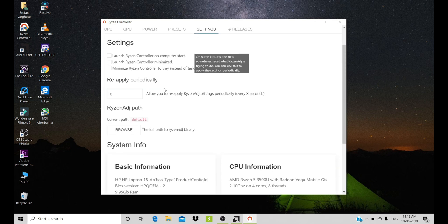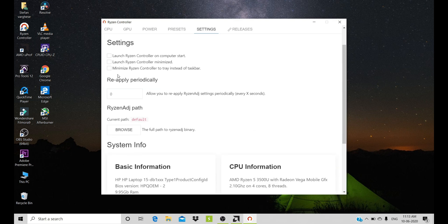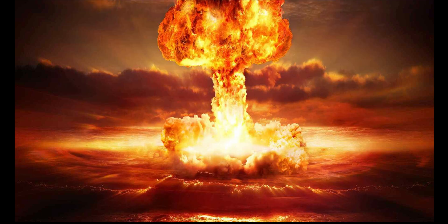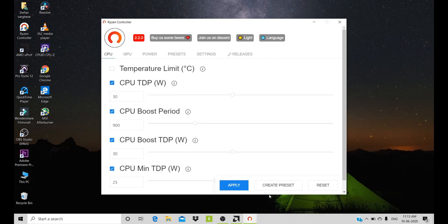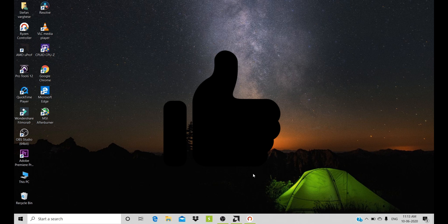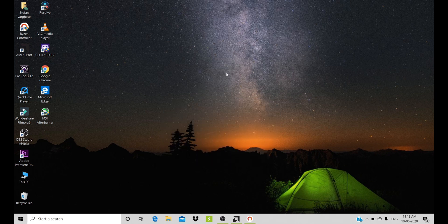Take precaution that you do not fry your laptop. So that was it for this video. Thank you for watching guys, hope you enjoyed it. If you enjoyed it, please give a thumbs up and subscribe to my channel. This is TechiePhoenix signing off.